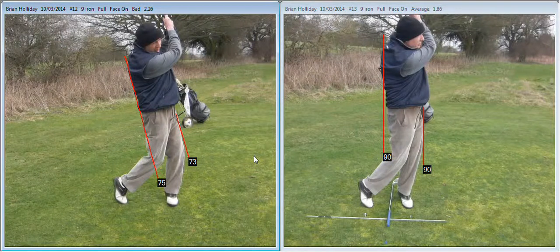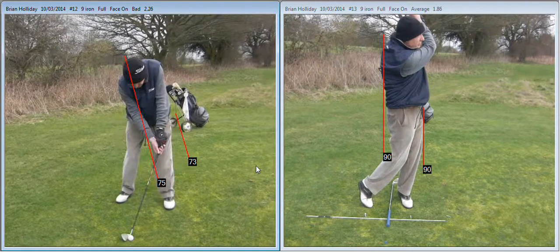Hey Brian, here is your swing from today. On the left is the swing before we made the changes and on the right is the swing after the changes. Let me explain the lines and things we've got going on here.